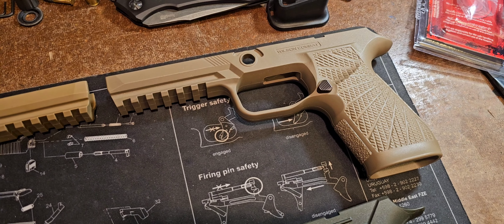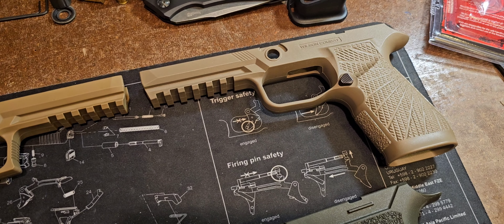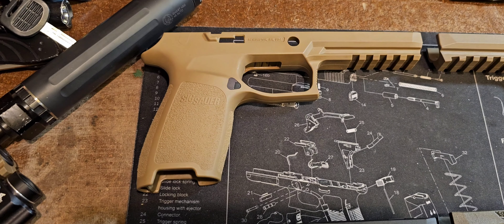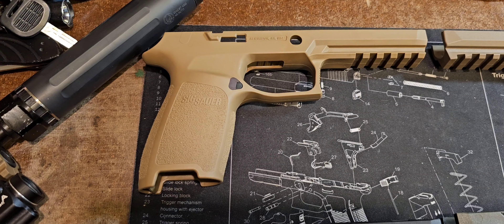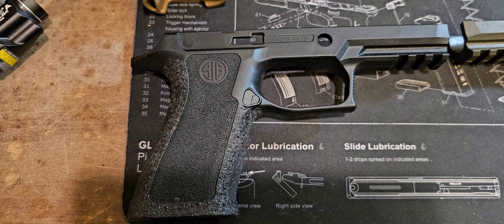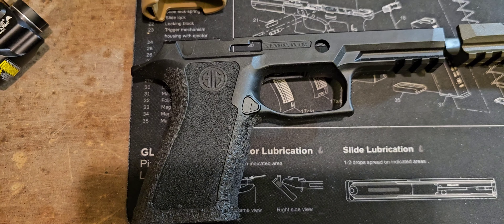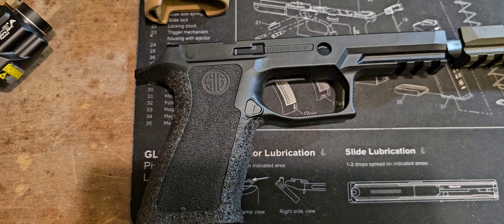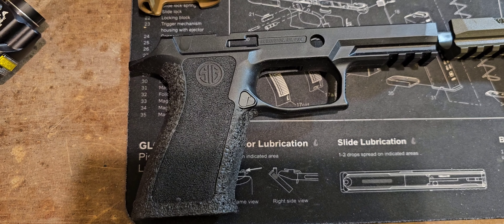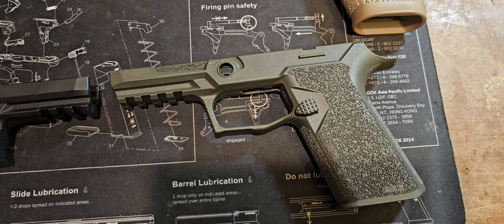Out of this group — and these are probably the ones you're going to find the most if you're switching around — I know there are others on the market, but everything I've tried, and a couple of gun shops I've been in that had 320s with other brands of grip modules, the Wilson Combat one just sucks. It is my least favorite. So there is the video I promised — sorry to have to say that about Wilson Combat, but it just sucks.